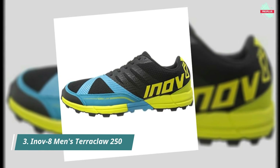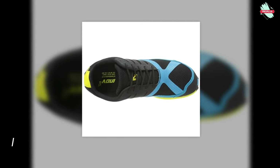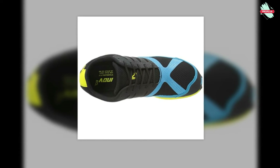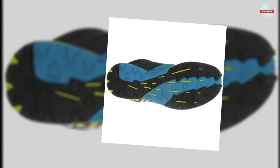Its unique lug design releases debris and grit like no other, delivering optimum grip with every foot strike. As the higher mileage version of the Terraclaw range, this shoe delivers extra protection and comfort courtesy of a full rand and higher stack height.